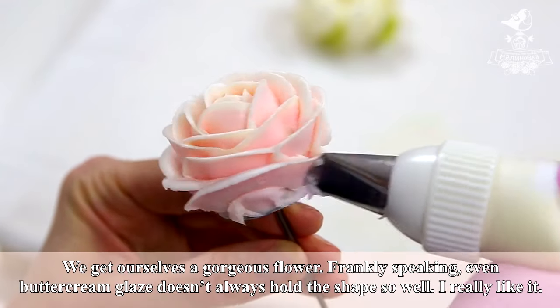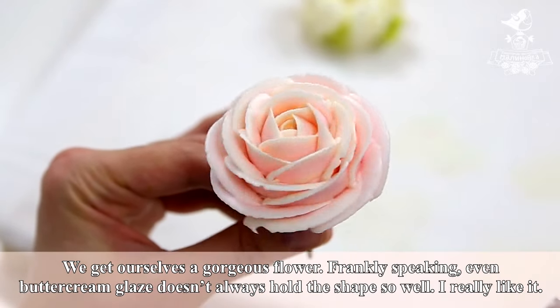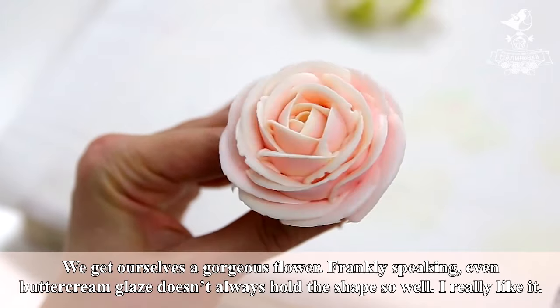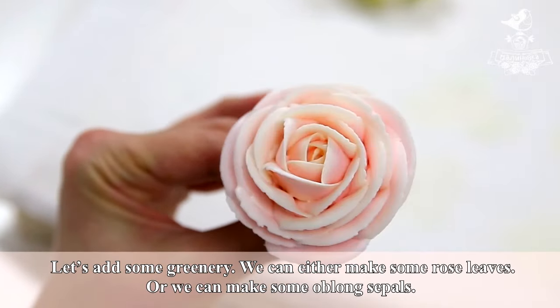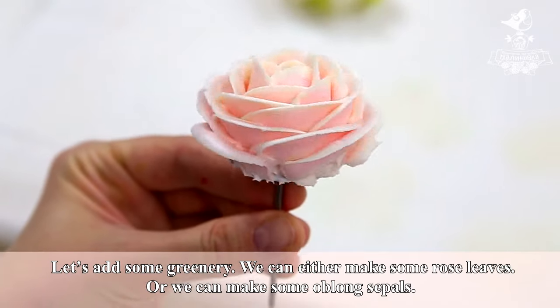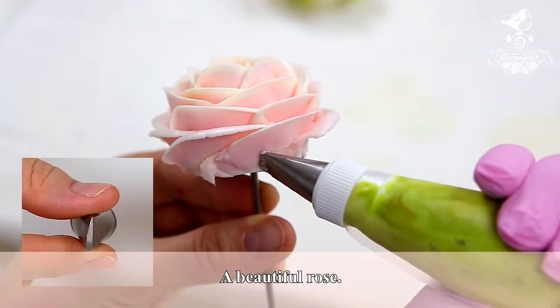We get ourselves a gorgeous flower. Frankly speaking, even buttercream glaze doesn't always hold the shape so well. I really like it. Let's add some greenery — we can either make some rose leaves or we can make some oblong sepals. A beautiful rose.